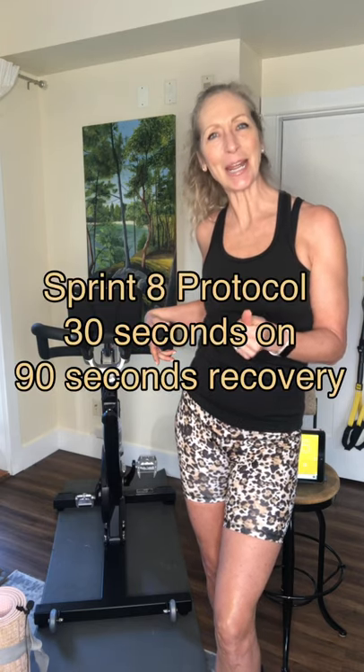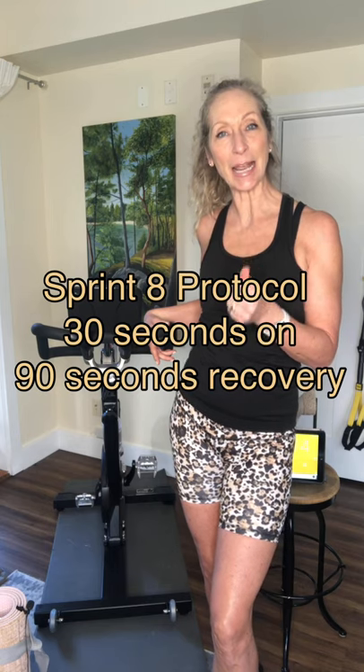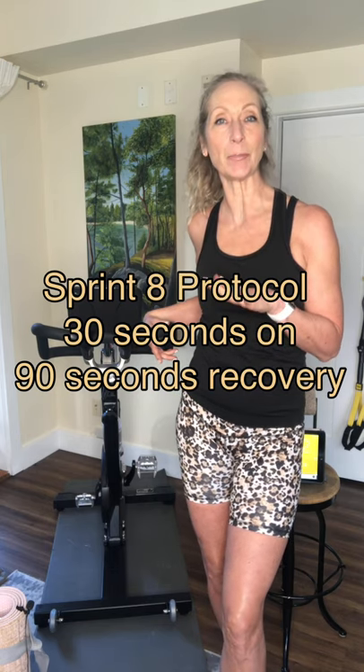The one I'm going to do with you today is actually called Sprint 8. I want you to be warmed up a little bit before you start — a good five-minute warm-up. I don't have any music playing, so you can put some tunes on in the background. I have a timer going; it is set to do Sprint 8.